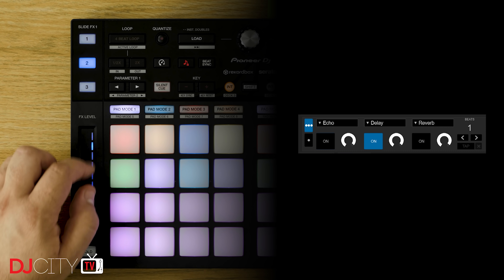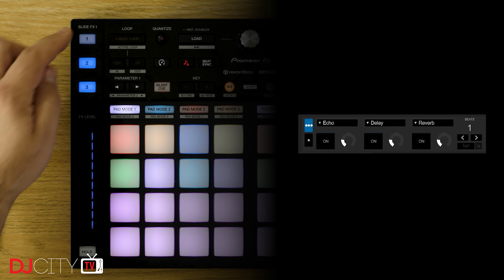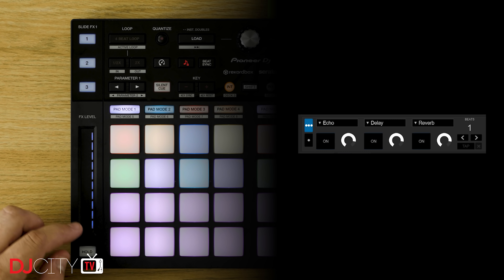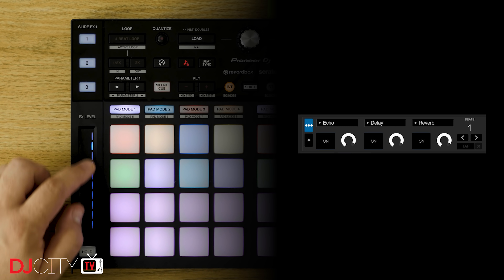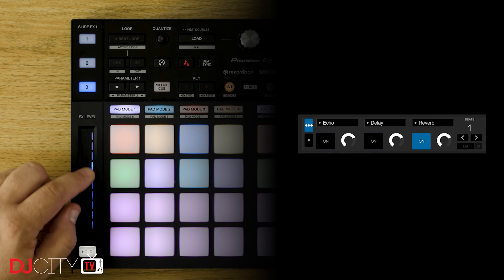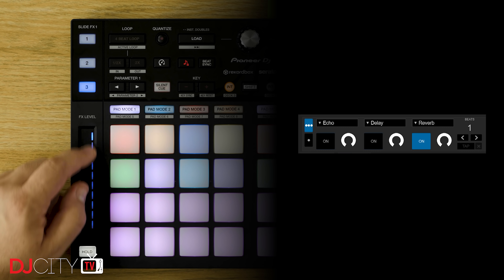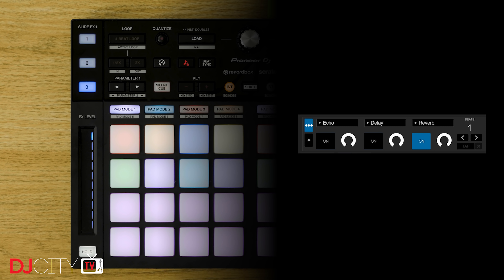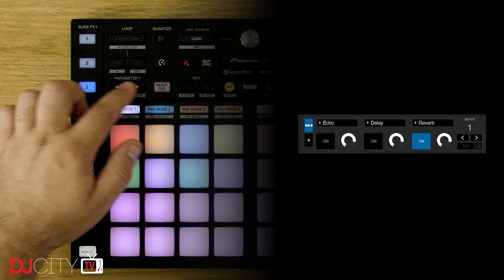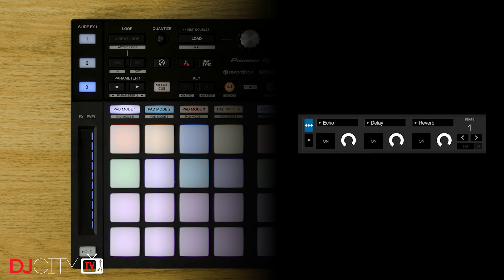The slide effects on the side work a little bit differently to how they do with Rekordbox, where they control dedicated slide effects in the software. In Serato, they control the three main software effects on each side, giving you instant access to up to three effects at a time with that smooth touch strip control. Naturally you can decide for yourself which effects are going to make up that three. It's simple, easy to use, and a perfect bonus if you're using the XP2 with something like a 900 Nexus 2 mixer with hardware effects already built in.